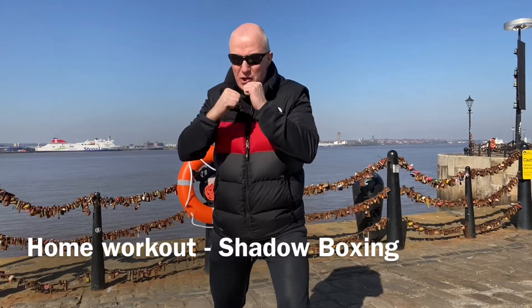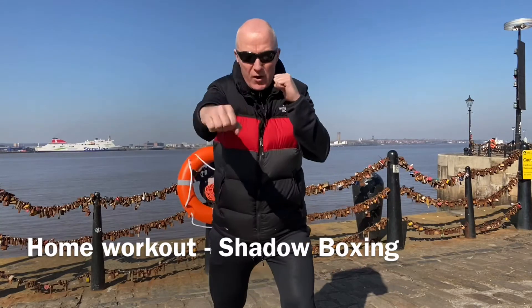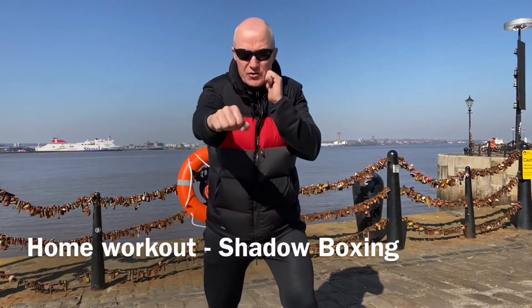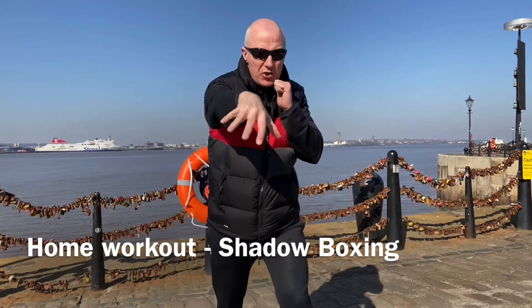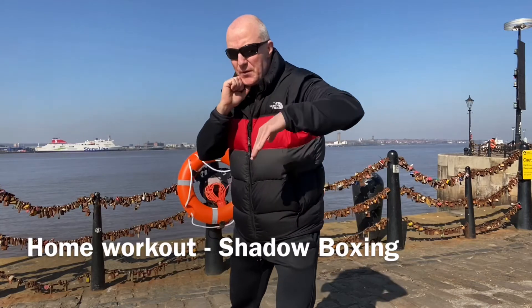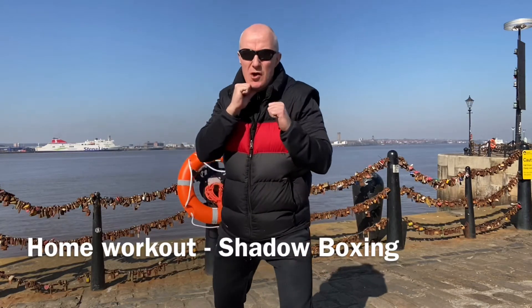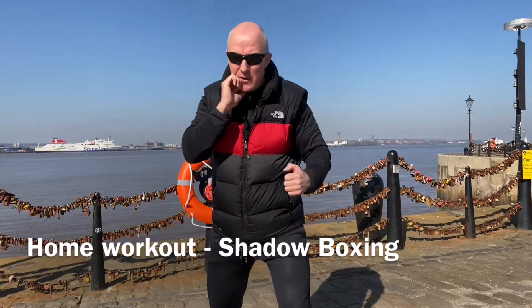Number two: cross, hook, cross. When you release these shots you're always going to come back to the chin before you release the next one. One more time: cross, hook, cross.